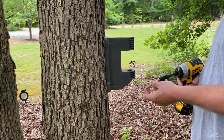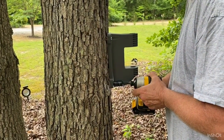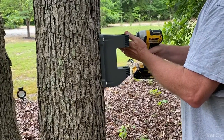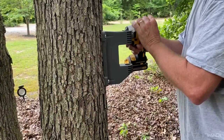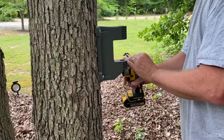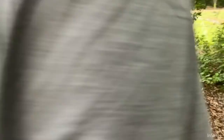You don't want to drive the screws so hard that it breaks the plastic. You want to try and get it as level as possible — the directions actually call for you to use a level, and my husband's got his eye level going.